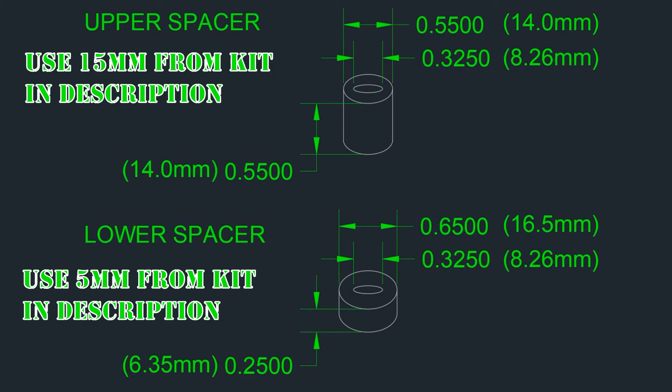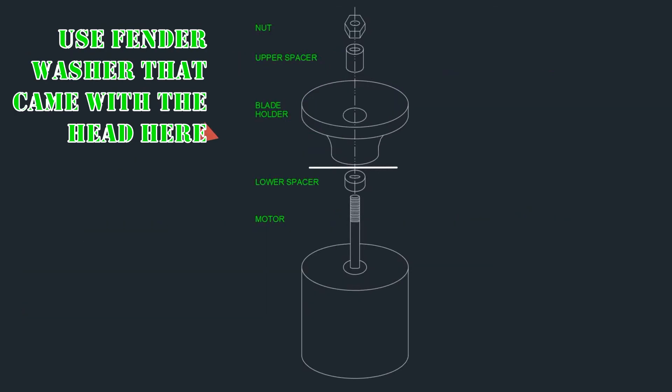The two spacers needed from this assortment are the 5mm one as the lower spacer and the 15mm one as the upper spacer. These should not need to be modified, as I took measurements and found an M8 assortment. I read the directions while writing the script and noticed that they recommend installing the large fender washer that came with the head between the head and the motor — in this case it would be between the head and the lower spacer.